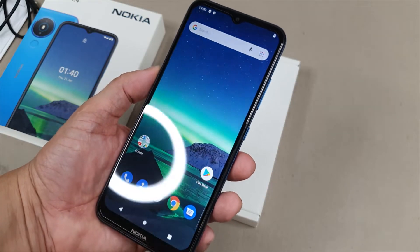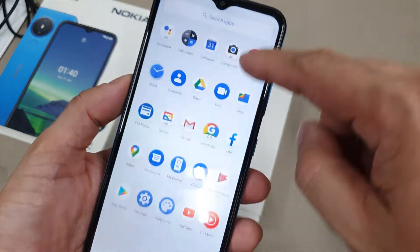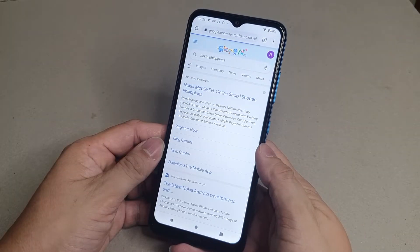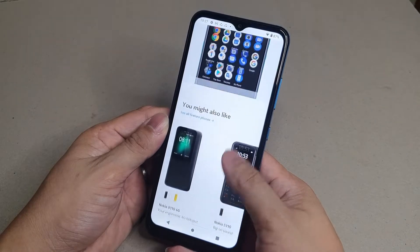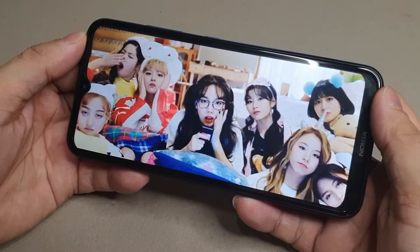On the display, the Nokia 1.4 offers a 6.51-inch HD+ edge-to-edge screen — the perfect size for browsing, gaming, and watching your favorite videos on it. It has a resolution of 720 by 1600 pixels on a 20 by 9 aspect ratio.